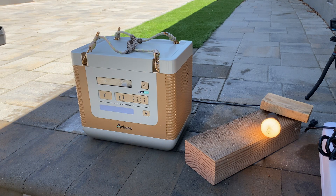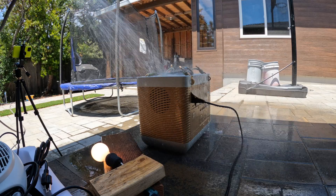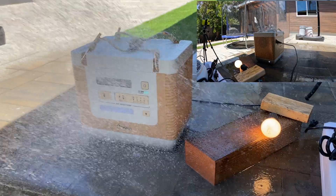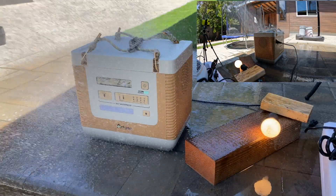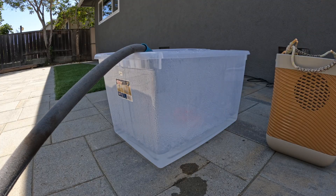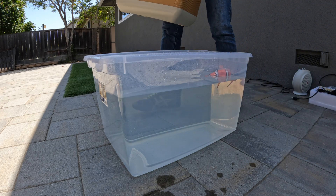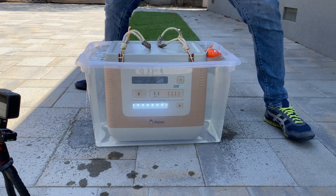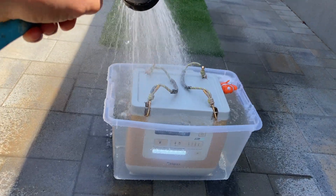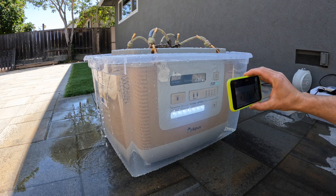Now let's connect an AC load to the power station, spray it with a shower, and see how well it handles it. That was the most interesting test. The lights are still working and on the screen there is a wave indication and a water drop icon.